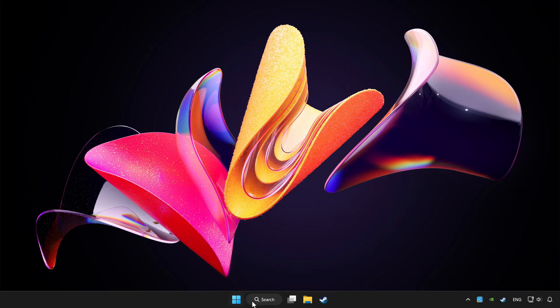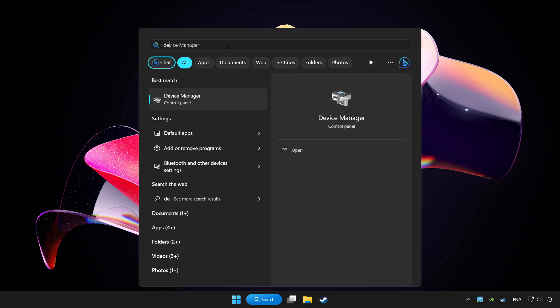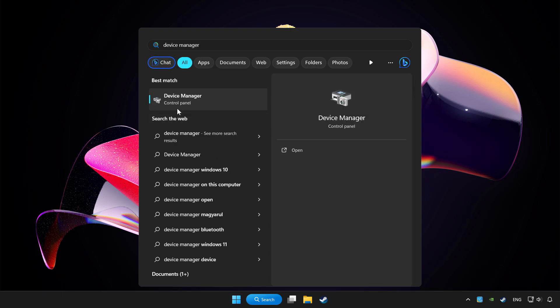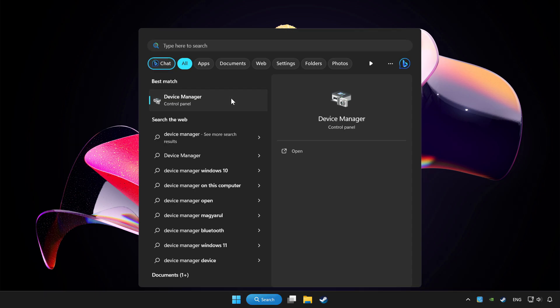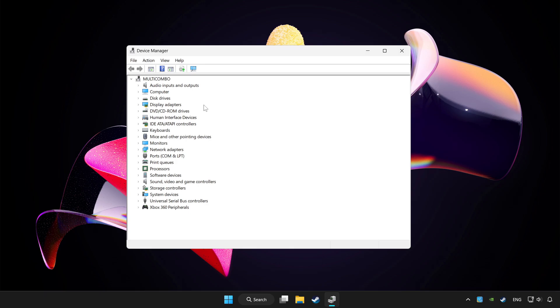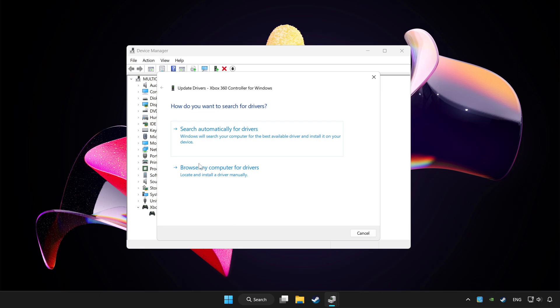Click the search bar and type Device Manager. Click Device Manager. Choose your controller and right-click. Click Update Driver.